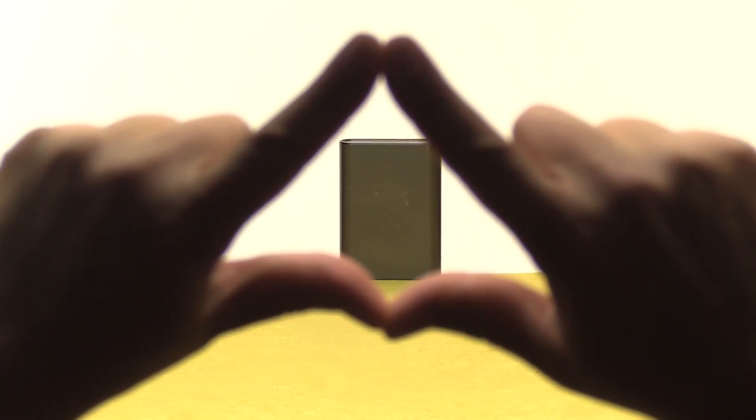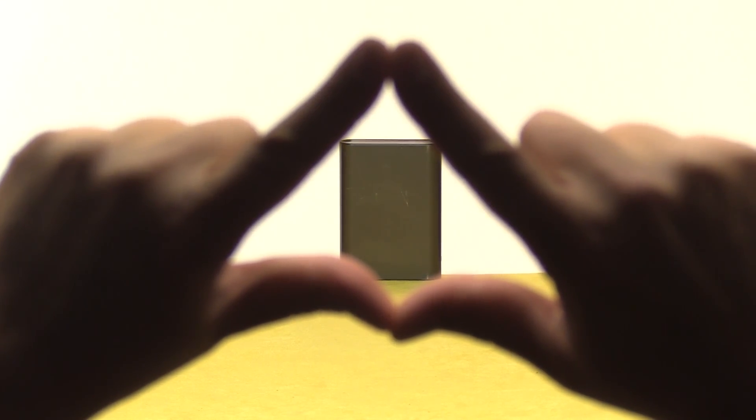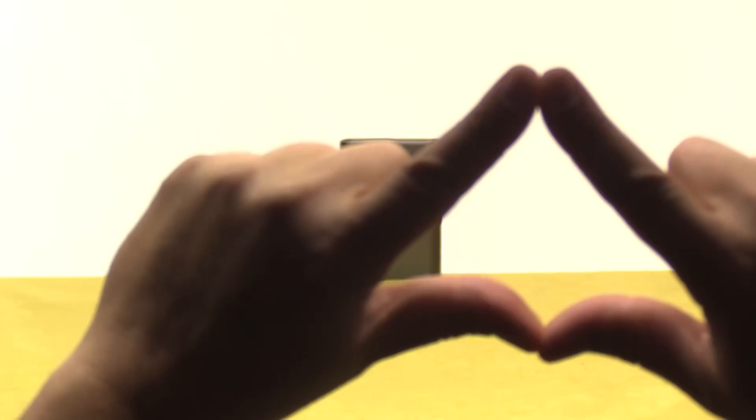By the way, if you're not sure which of your eyes is dominant, here's a simple test. Use your hands to make a triangle and hold it out in front of you. Put a fixed object six to eight feet away in the center of the triangle, and then open and close each eye. The eye where the object doesn't move is your dominant eye.